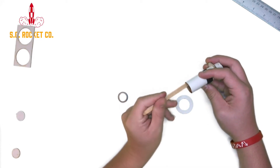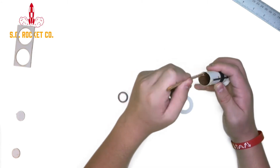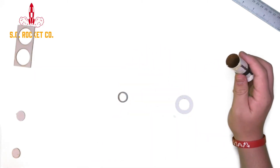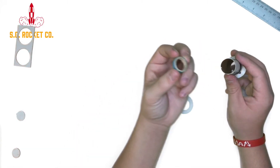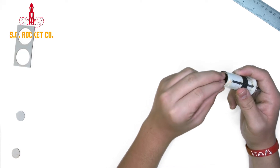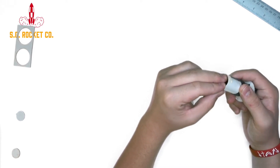And the last thing you need to do for the motor mount is put in the engine block, which is that little green ring that it comes with. You're going to want to just put a ring of glue around that, and then just stick it in the top of the motor mount. It should stop at the notch of the engine hook that's already in there.